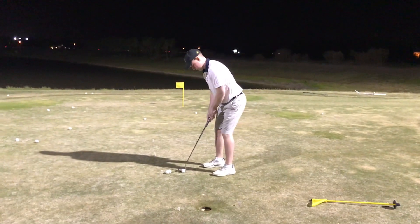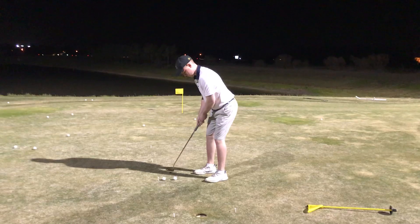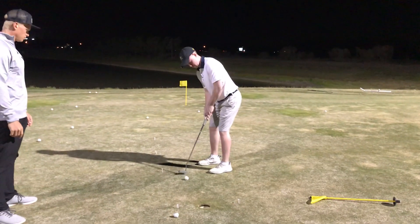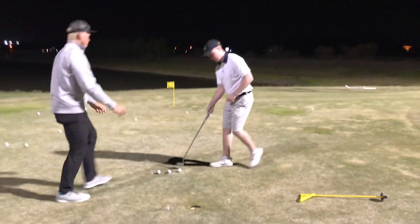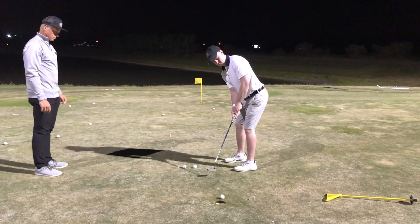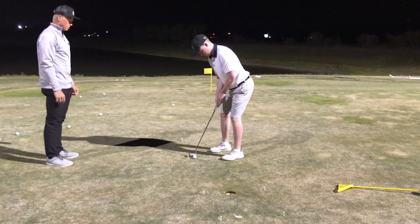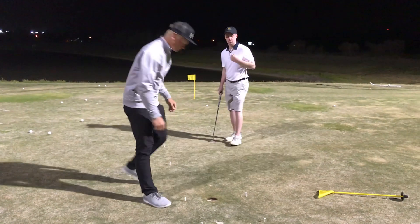Perfect. There it is — there it is! You have to move back now. Now we move back to six feet.